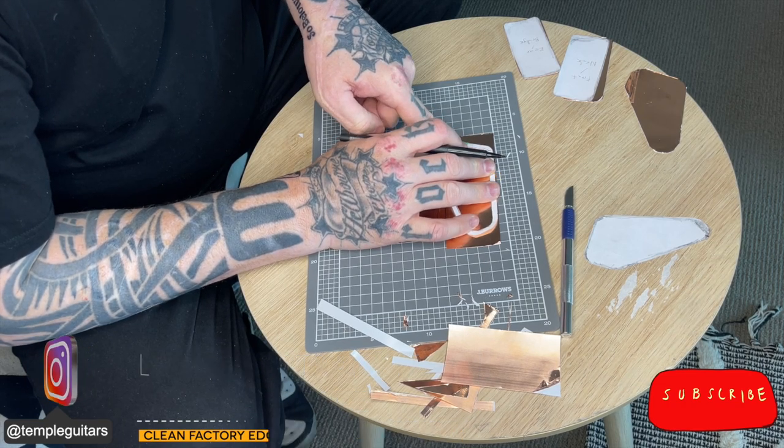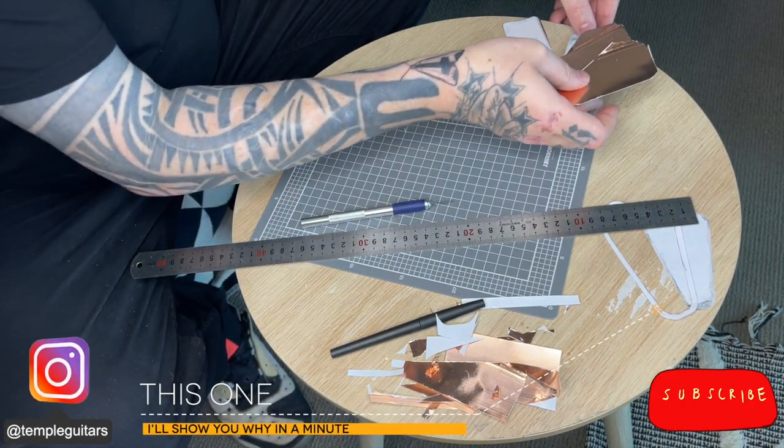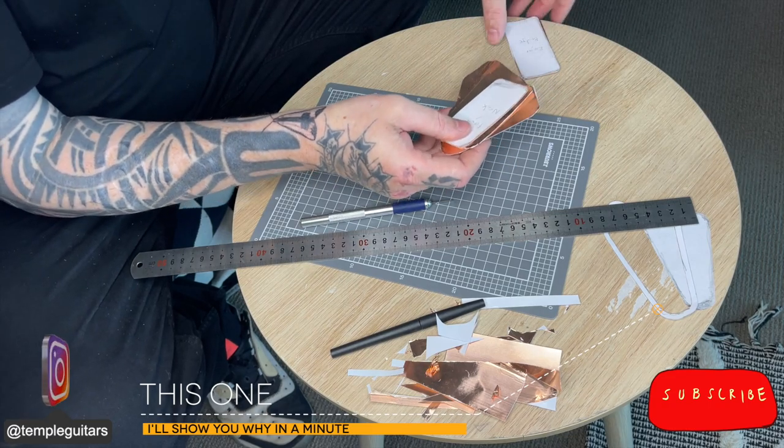It's a lot easier than trying to use a scalpel. All of my shapes are cut out. I decided against cutting out the inside of this one and I'll tell you why in a minute.